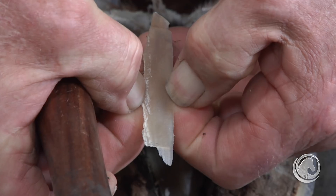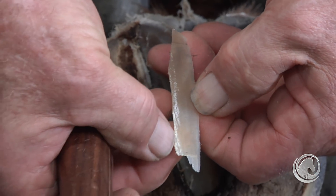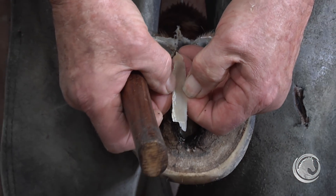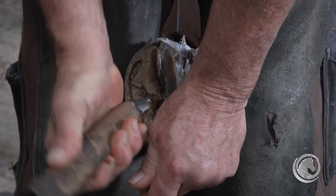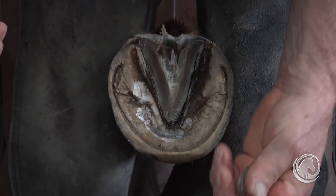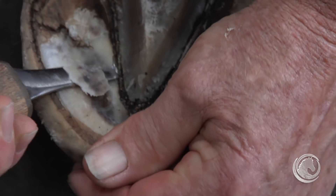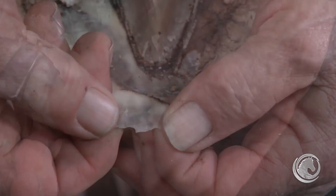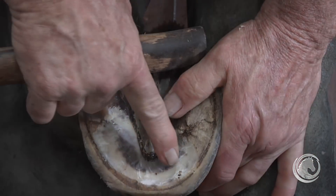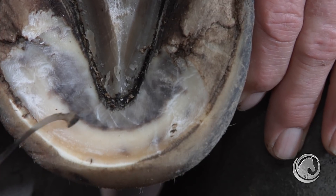Everything underneath the chalky layer is non-exfoliating, so we look for that transition. As soon as it goes away we can be pretty sure we're in the non-exfoliating layer of the frog. I start by getting out the center of the foot — this horse didn't move around very much, so the exfoliation layer didn't get taken out naturally. You can still see the white exfoliating tissue, and just a little bit underneath it loses that quality and the chips become pliable.